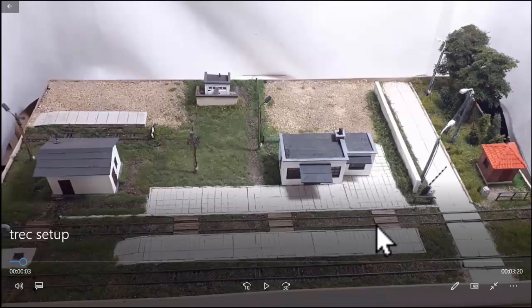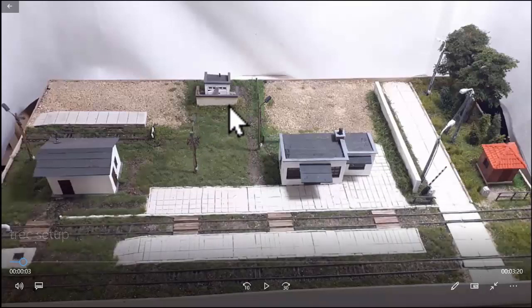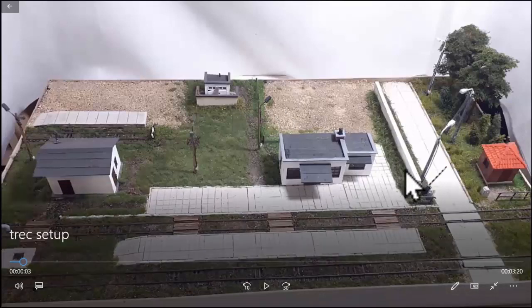I use this same technique to add tall grass and weeds along the edges of the walls. I'll show you that in an image. I'm not going to waste your time showing you that done, because once you learn how I do it over here, you can pretty much do anything.